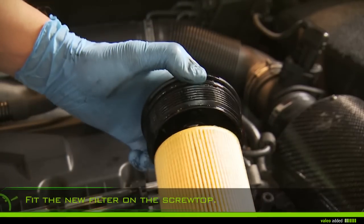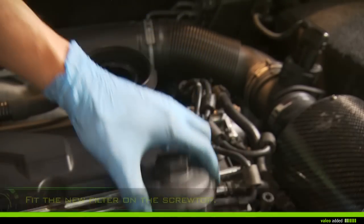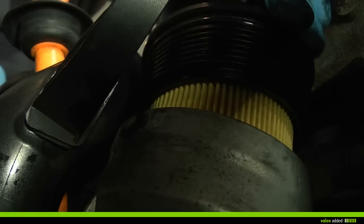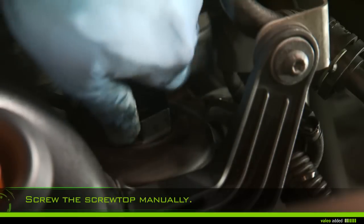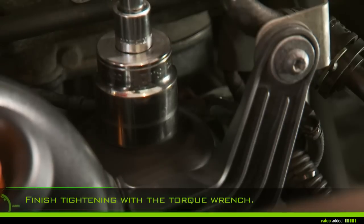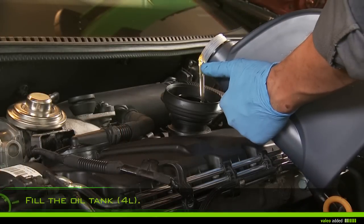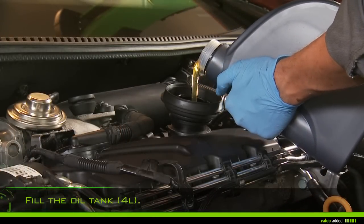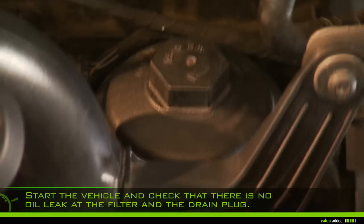Fit the new filter on the screw top. Screw the screw top manually onto the support, then finish tightening with the torque wrench without forcing. Fill the oil tank with about four liters, check the dipstick, and start the vehicle.